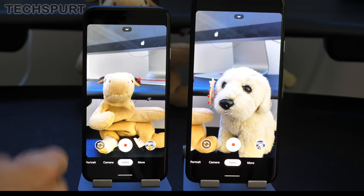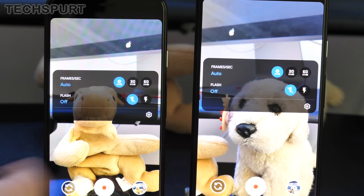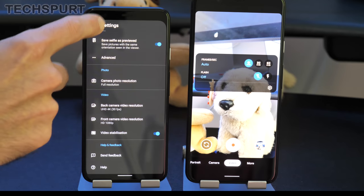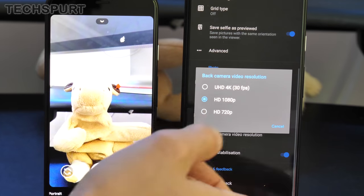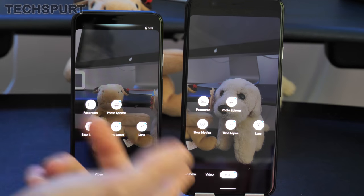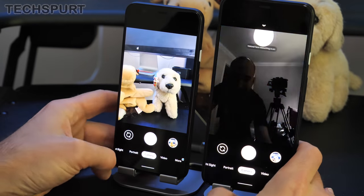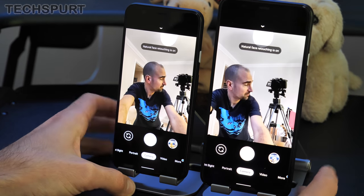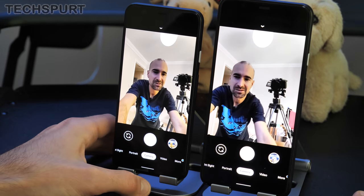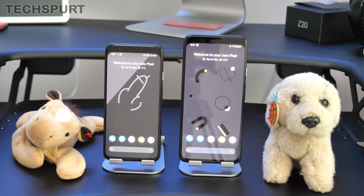On the video front, you can shoot up to 4K resolution — toggle between 30fps and 60fps at lower resolutions, though 4K is limited to 30fps only. Additional modes include panorama, photosphere, time lapse, slow motion, and Google Lens. Flipping to the front-facing camera — it's the same 8MP f/2.0 snapper on both the Pixel 4 and Pixel 4 XL, with a wide-angle finish for sharp shots that fit plenty of background or friends in the same frame.